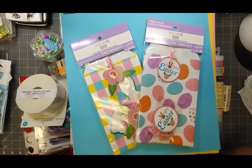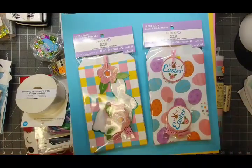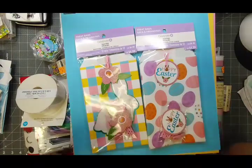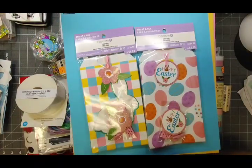My purpose for going in today was to get some things to make Easter cards or springtime themed cards. When I walked in the door, the first thing that greeted me was that Easter crafting items were 50% off. I made a beeline for the display they had right there in the front of the store.